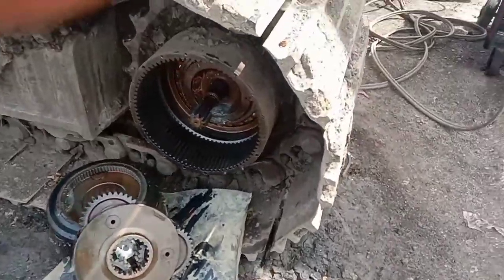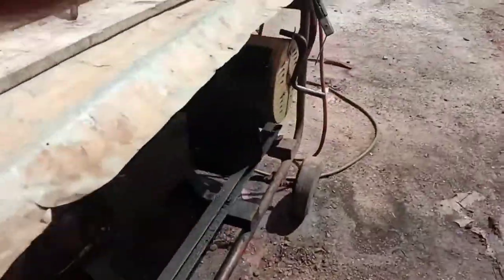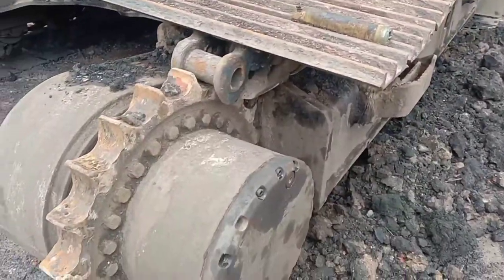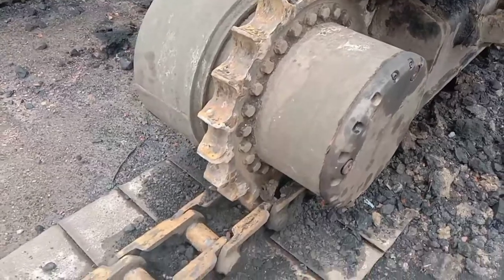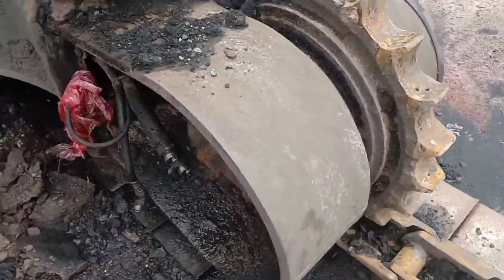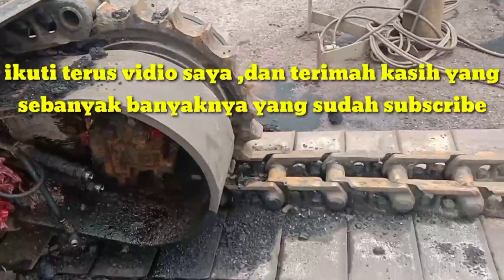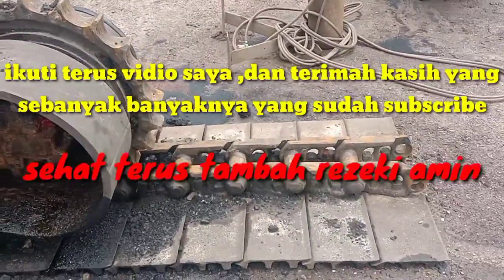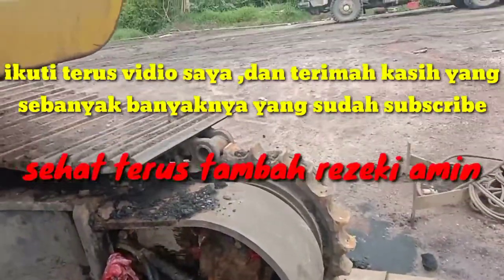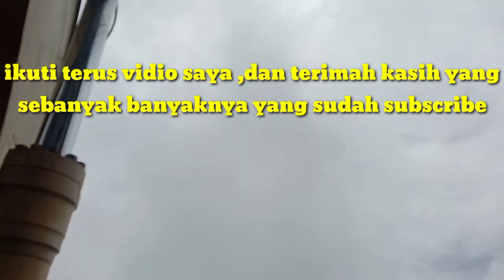Jadi mungkin sampai di sini dulu ya teman-teman, nanti saya akan bongkar lagi yang sebelahnya. Oke, jadi sampai di sini dulu ya, besok kita lanjut bongkar-bongkarnya. Sekian dulu dari saya, ikuti terus videonya. Assalamualaikum warahmatullahi wabarakatuh.